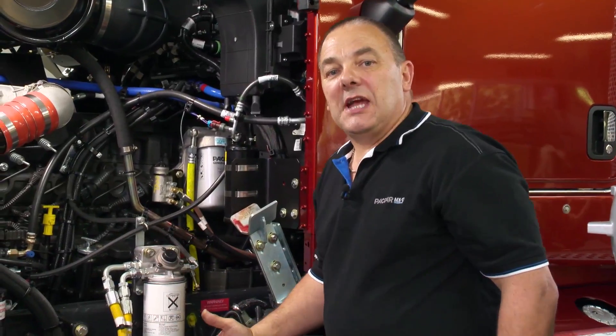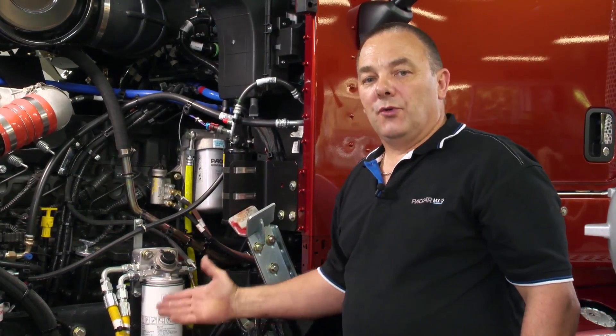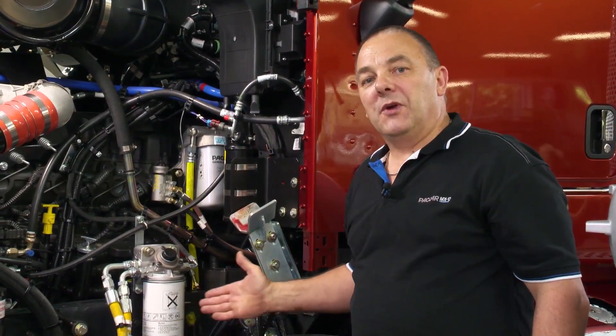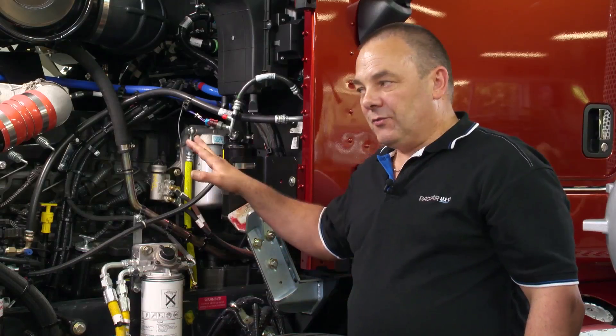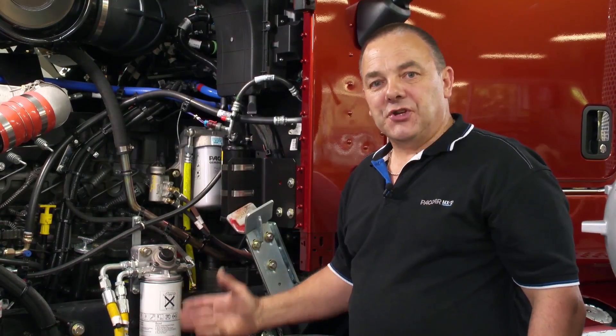Attempt to start the engine. The engine may start on one, two or three cylinders — don't be concerned with this. If the engine starts, allow the engine to idle until all air is bled from the system. This will happen automatically.